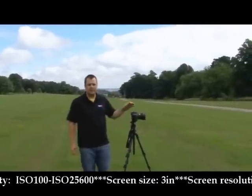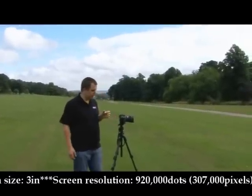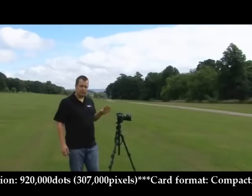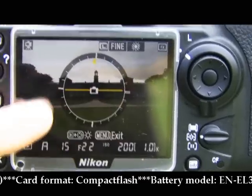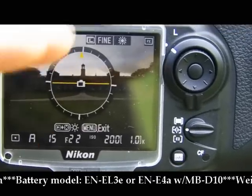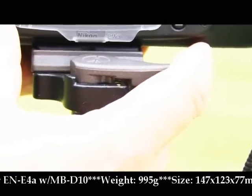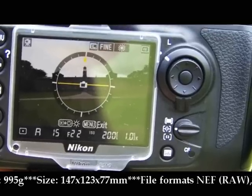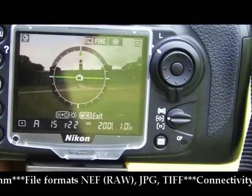One feature the D700 has taken from the D3 is the virtual horizon — a small heads-up display similar to what you'd find on an airplane. It tells you whether your horizon is straight or not, which is pretty good in-camera. On the screen you can see a small yellow line indicating it's out of alignment; it needs to align with the two dashes to get level. There's also a small arrow at the top indicating tilt. Using the ball and head on the tripod, we adjust until it turns green — and there we go, that's green now and ready to shoot a nice, steady landscape shot.